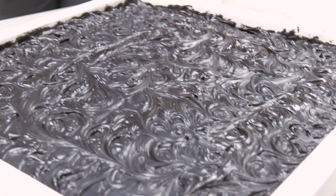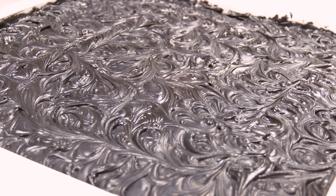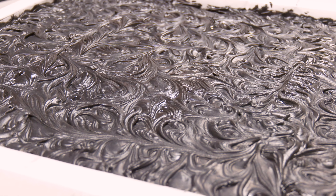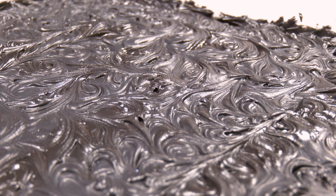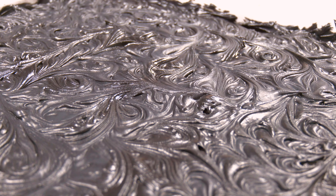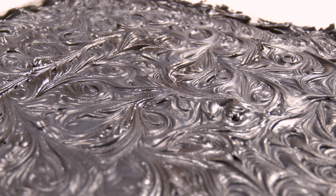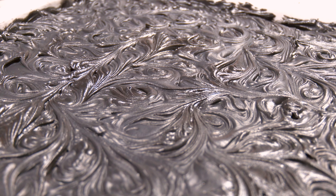This is what the soap looks like up close. You can see it has already absorbed the rubbing alcohol and the rest has evaporated, so it's starting to look more matte black and all the little swirls on top are even more pronounced. We're going to wait 18 to 24 hours and then we'll come back, split the slab into loaves, and cut the loaves into bars.